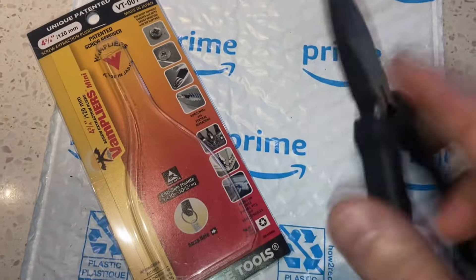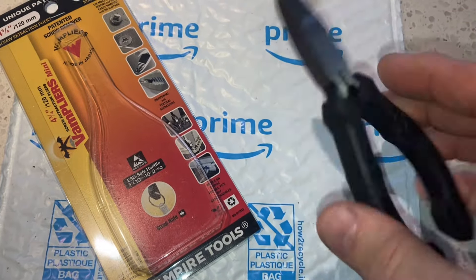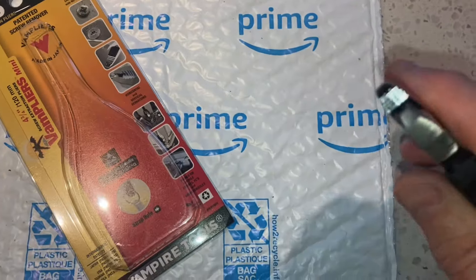So they're not $10 — they're going to be around $30 Canadian dollars, thereabouts. But you get what you pay for. So these are actually screw extraction pliers, or fastener extraction pliers.